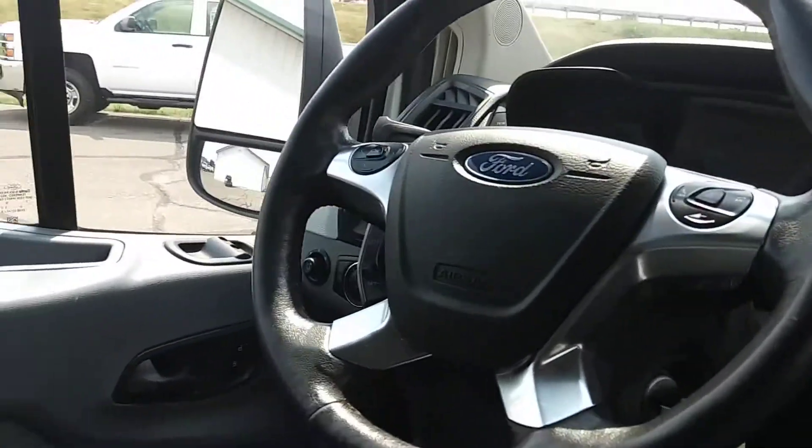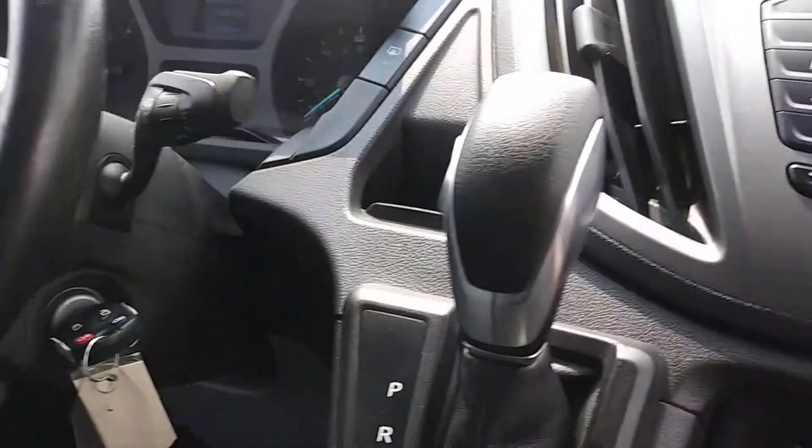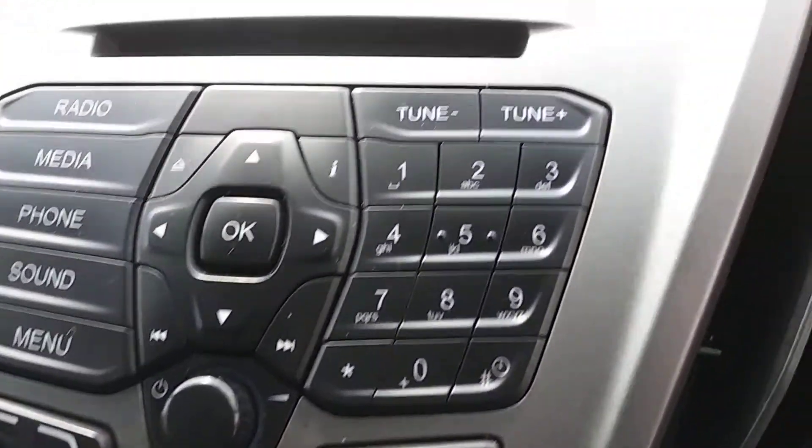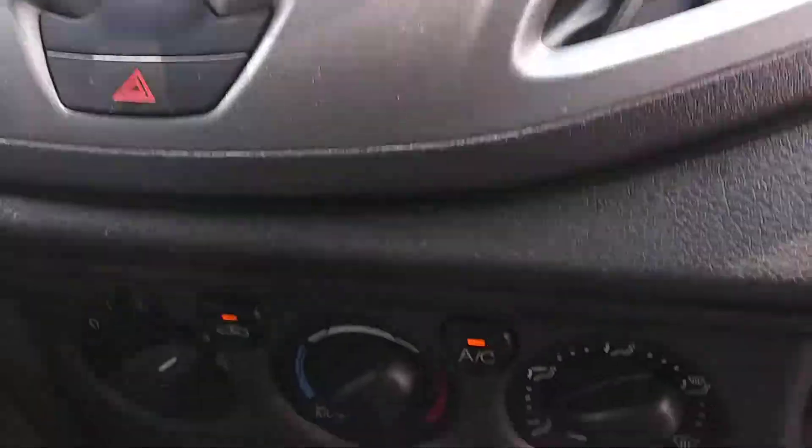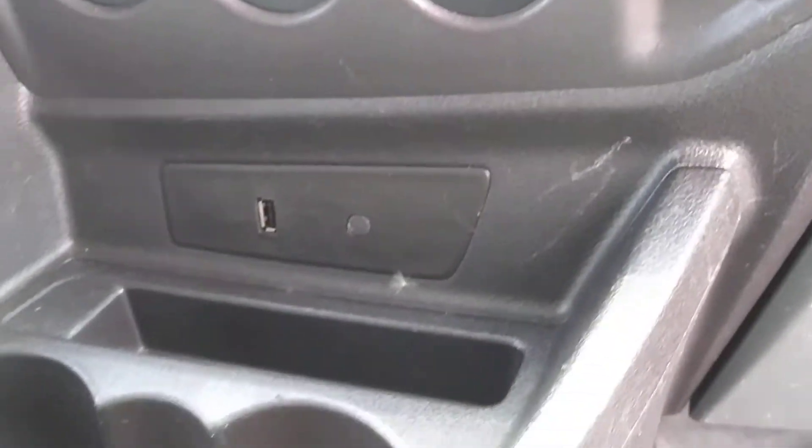There is your steering wheel with all your controls — cruise control, your radio. All your controls there and a couple of cup holders there.